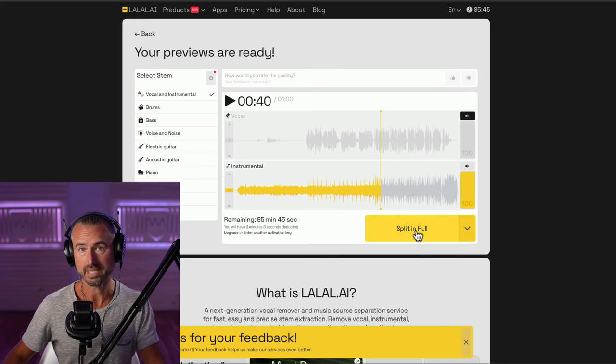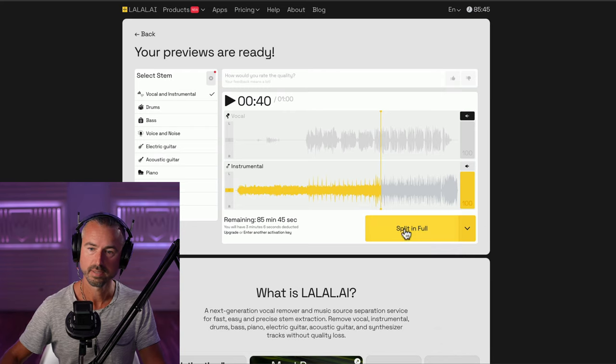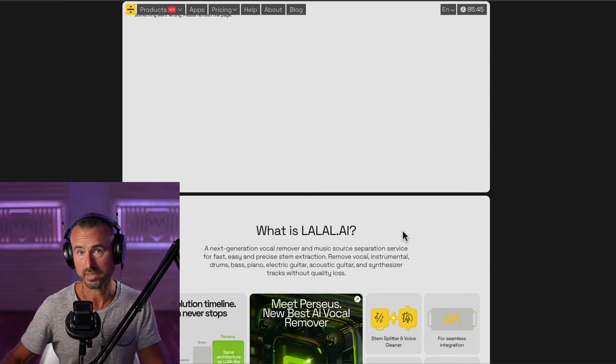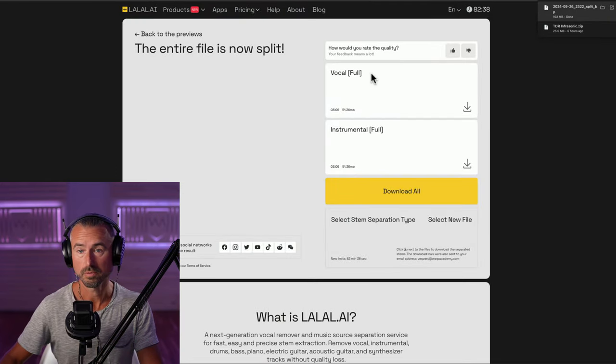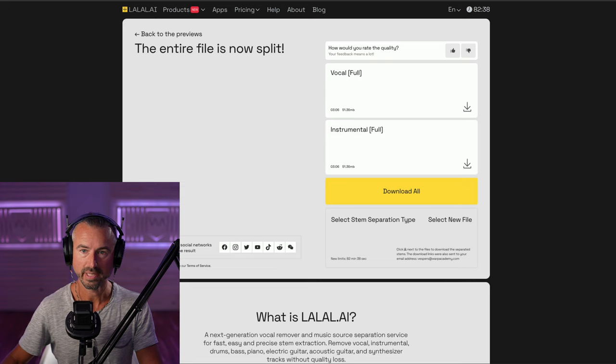If you're ready to download the results and you're happy with them, you can go 'split in full.' You can click here and choose the file formats. I uploaded this as a WAV file, so I'm just going to leave it selected as 'same as input.' So we're going to go split in full, it's going to do its thing, and we'll download the results. We can just click download and there we are.